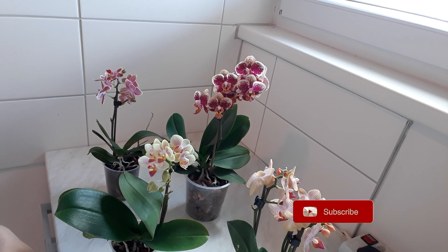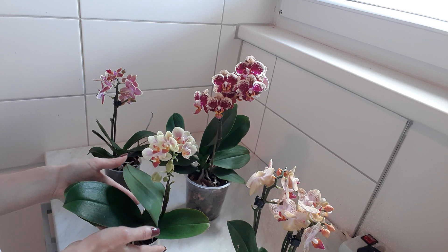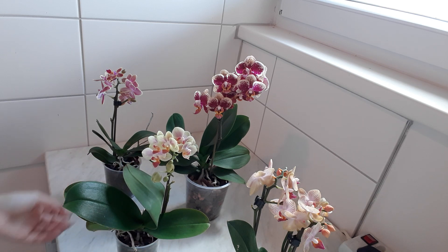This much for today. I hope you liked it and I hope this was useful for you. If you want to be informed about my new videos on my YouTube channel Anna's Violets, please subscribe and see you next time. Stay passionate about plants!